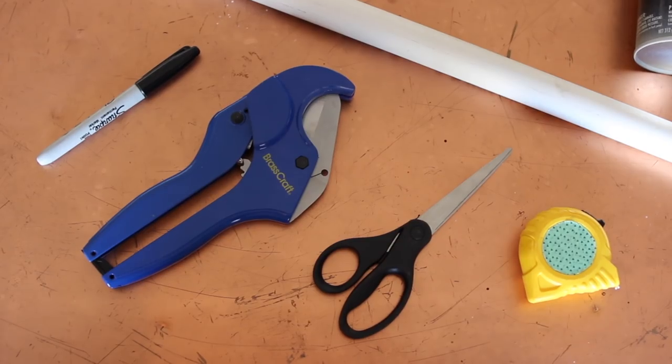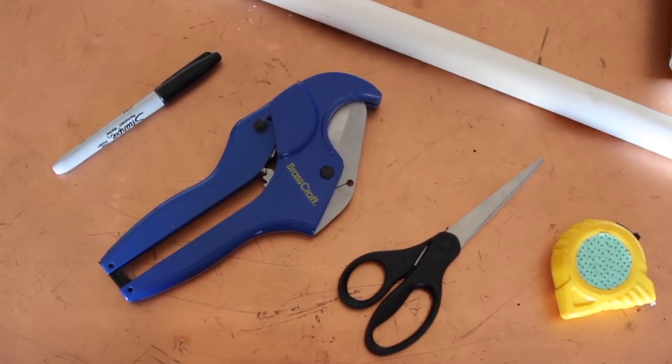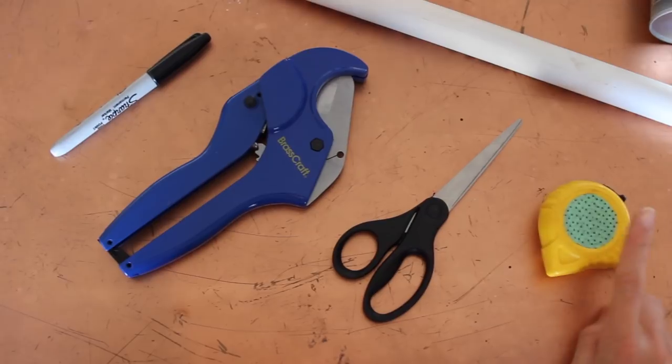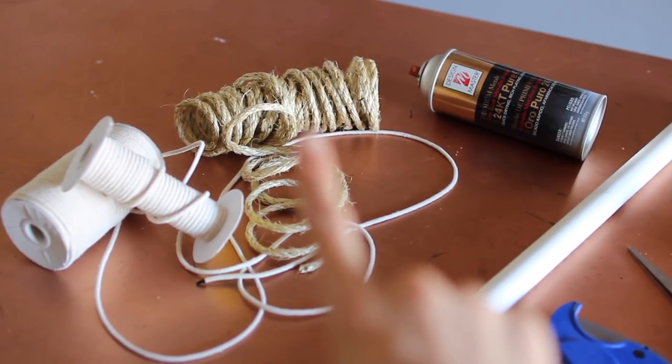You don't necessarily need these, but I had PVC cutters because I had a piece of pipe that I was just going to use instead of spending money on copper piping. You'll need some scissors and then a measuring tape if you want to be super precise, but I just end up eyeing everything.